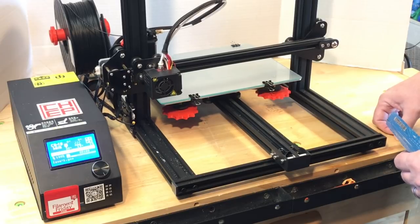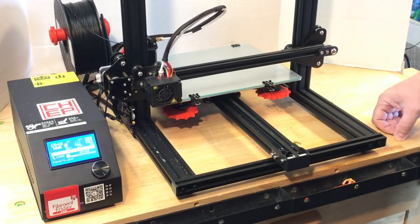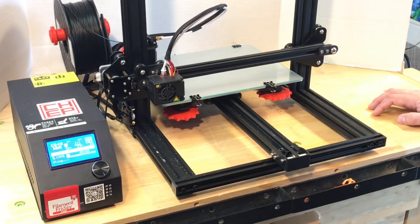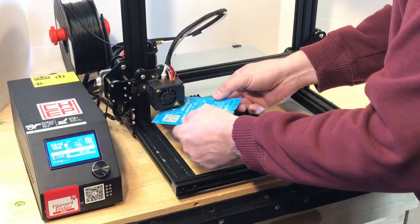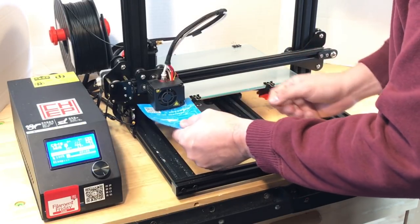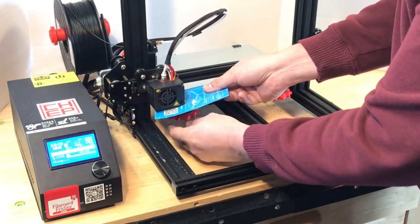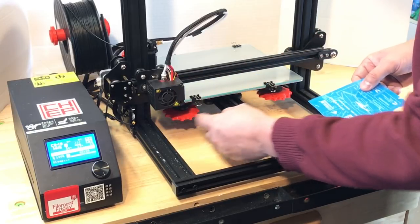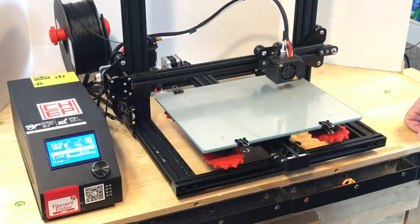Here it is homing itself to the upper corner on the CR-10 mini. It's going to home itself and then beep three times and move to the first position. There it is at the first position, so now I can slide the piece of paper in. My bed's mostly leveled here so I slide it in and make sure the paper just barely rubs back and forth — just a slight amount. I tweak the knob and we're good, then it's going to beep again and move to the right rear.